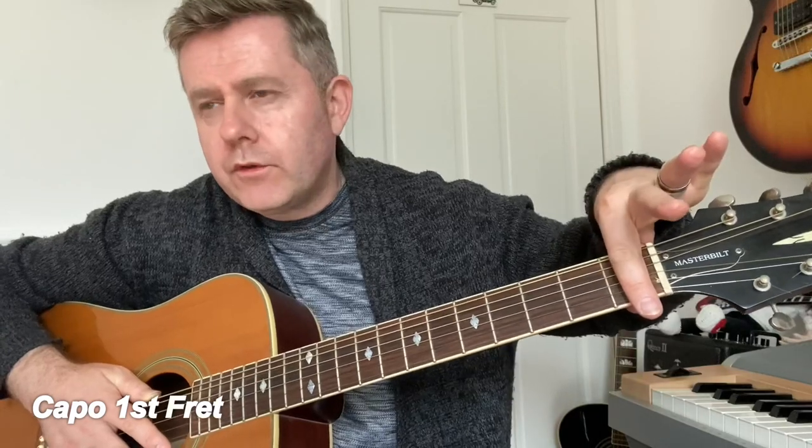For the Rod Stewart version, to play along with the record you'll need a capo on the first fret. For the purposes of this video we're doing it without the capo, but if you want to play along with it, bear that in mind. We can really divide this into two chord progressions, and it's fairly straightforward but very clever nonetheless.